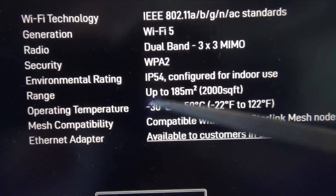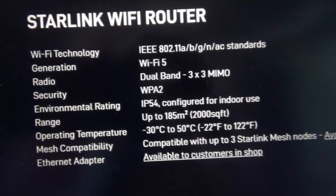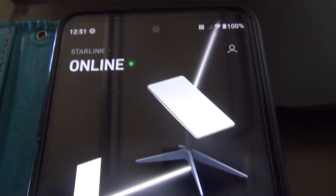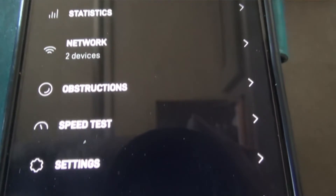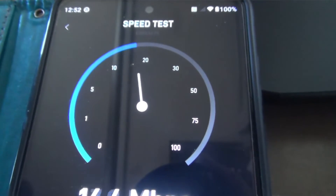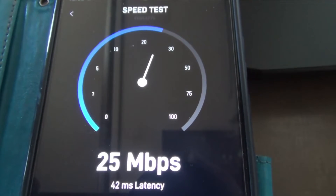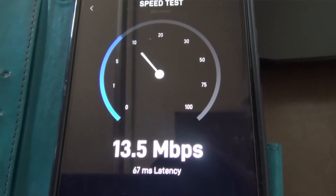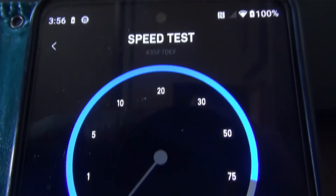The router sends a Wi-Fi signal out up to 185 square meters — about 2,000 square feet. I've been able to get Wi-Fi service as far as about 200 feet from my RV. Starlink has a cell phone app, so if something's not working you can check it there. It will tell you what's wrong and run a speed test — I got 25 Mbps, then retested and got 74.